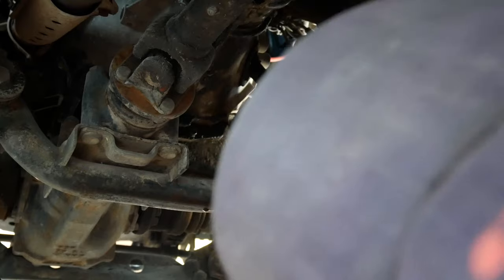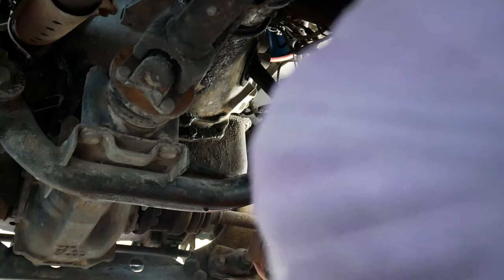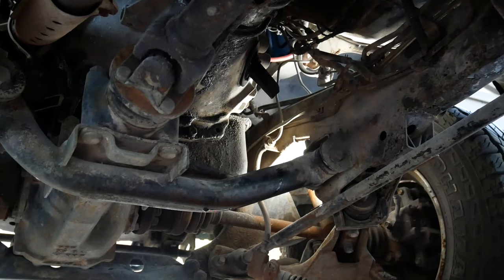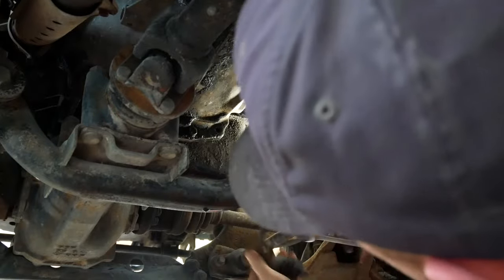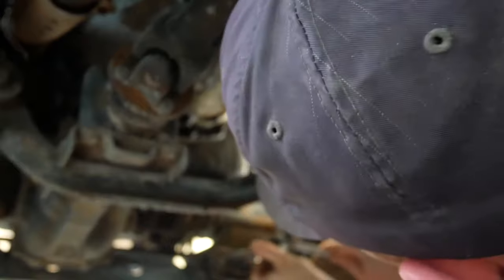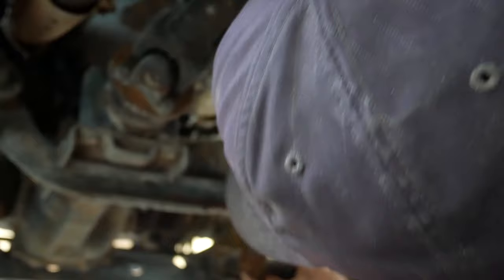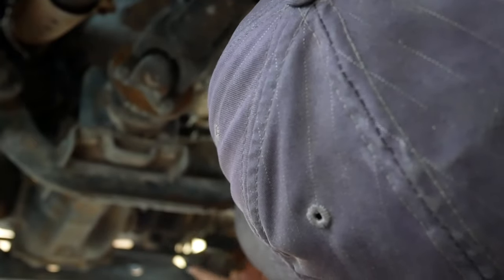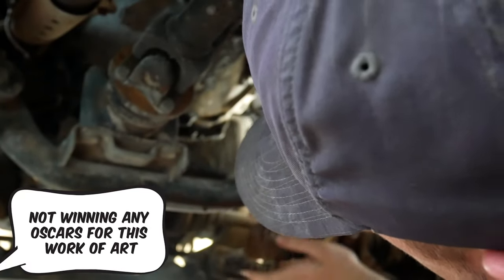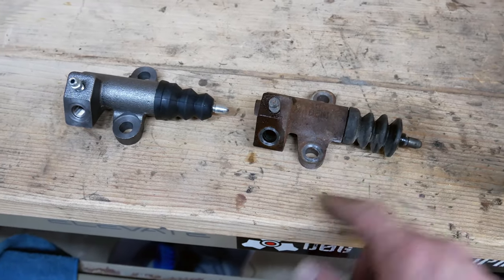Once you get the final screw out the whole thing just pulls away. Now we can hang it down and untwist where it's connected with a 17 millimeter wrench. This will start to cause the fluid to drain out — hopefully it's not torqued on unbelievably tight. It's not, and we can spin this off. Prepare yourself for fluid.